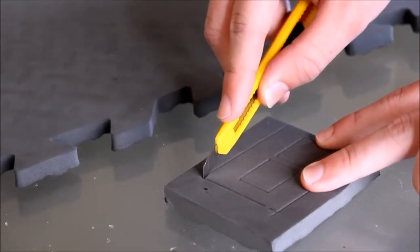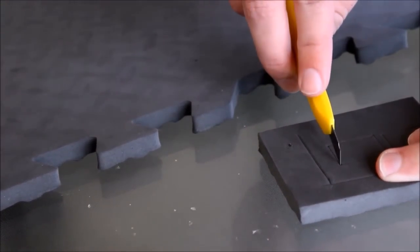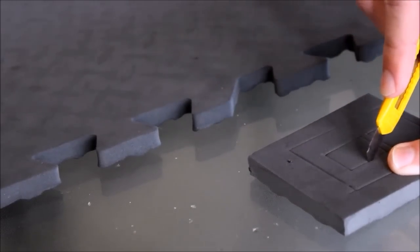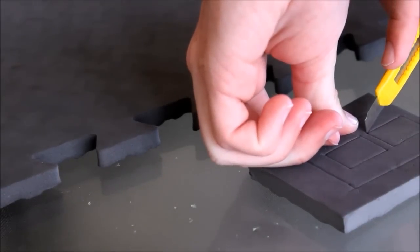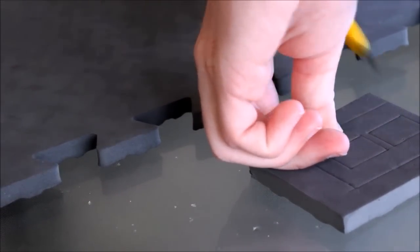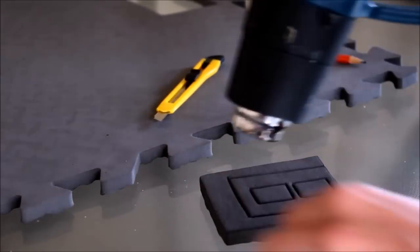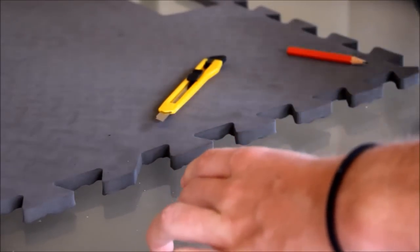This technique is used a lot now with EVA foam. You create small incisions in a pattern on the EVA foam — you don't cut all the way through, just very small incisions. You can then take your heat gun to it and the EVA foam will expand, allowing those lines to open up. It gives off a really nice effect, especially from a distance, where those patterns become more substantial and take on a really nice appearance.